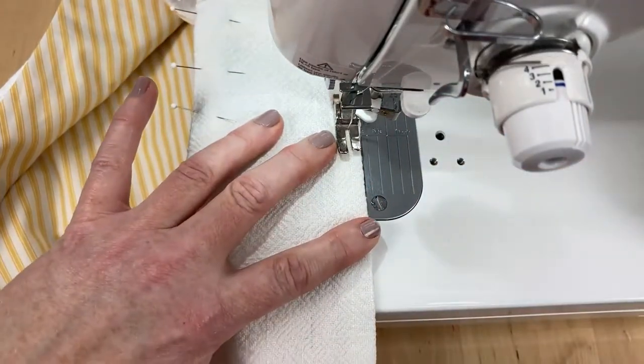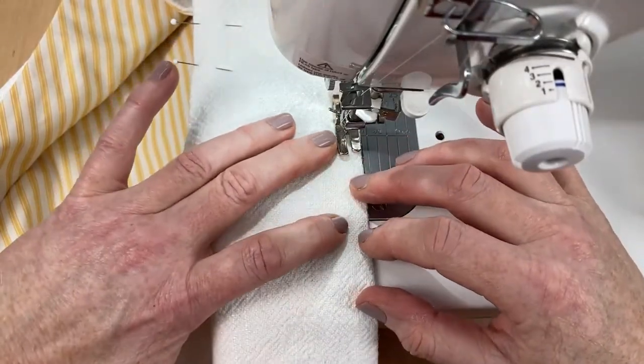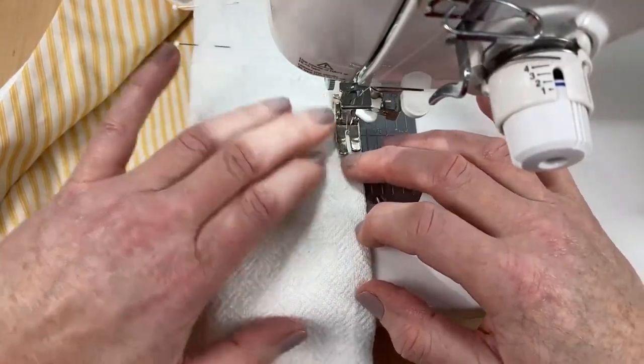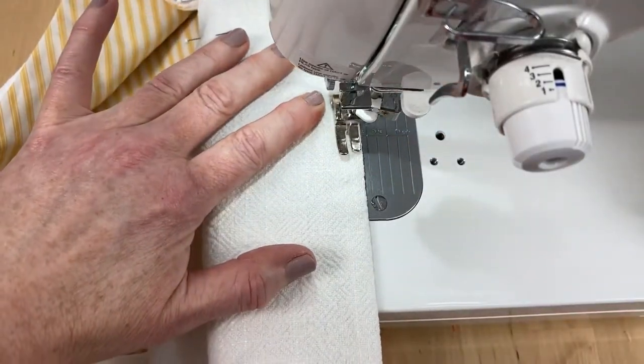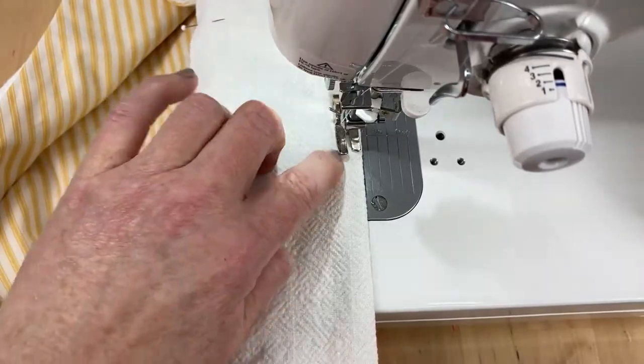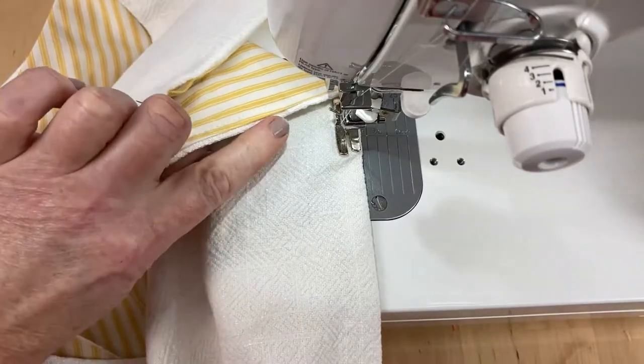You're going to go all the way around — take your time. Just bear in mind that the linen's got a bit more give to it than your cotton lining. Try not to sew any puckers in; just check your progress every now and again. It's all looking good.